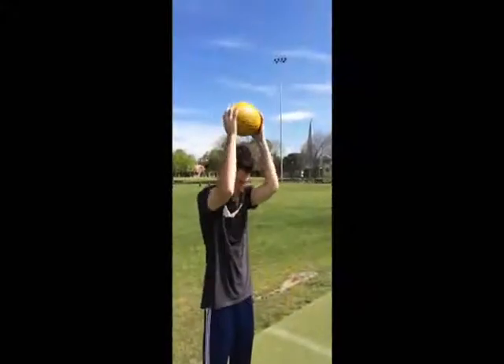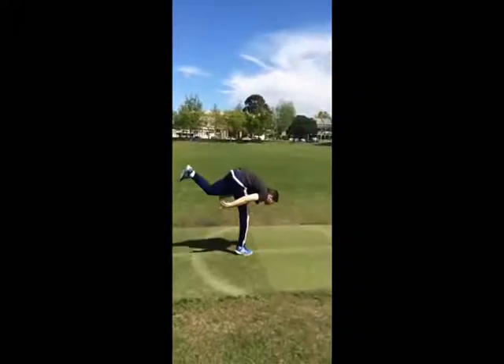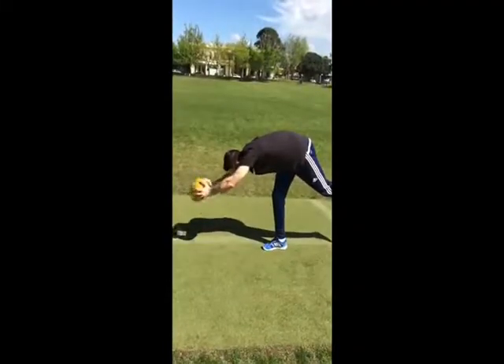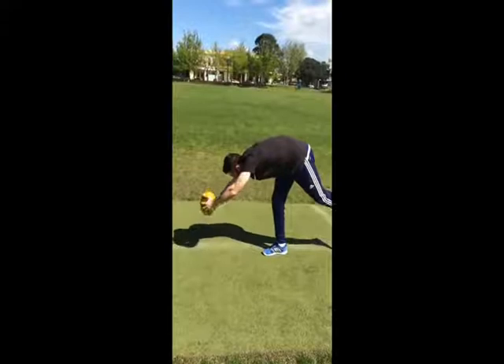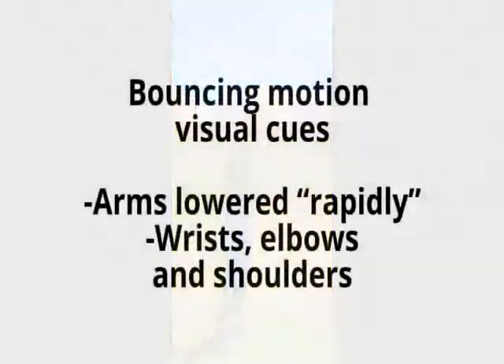Session two drills involved holding the arms above the head with elbows slightly bent, which got the learner used to the arm motion. Stepping into the bounce with a strong leg stance, enabling the learner to practise being stable. And bending forward at the waist with a slight knee bend, which got the learner into the release position. Each of these drills were done twenty times. The visual cues for the bouncing motion included lowering the arms in a rapid downward motion, bending from the hips, and using the wrists, elbows and shoulders to gain extra power.